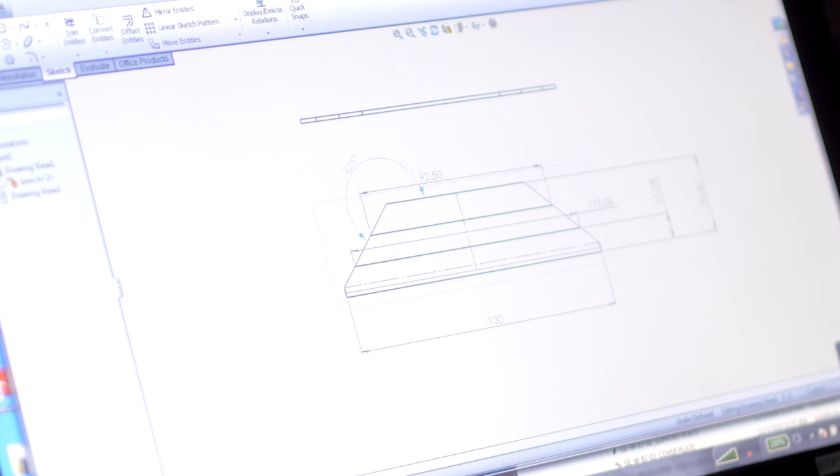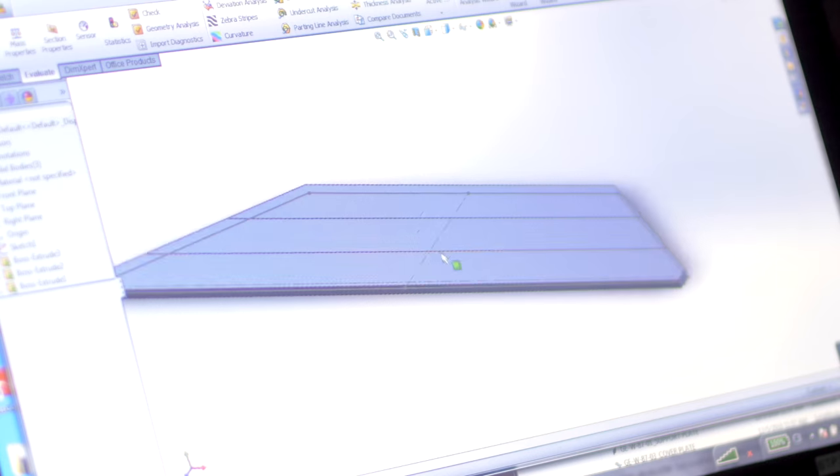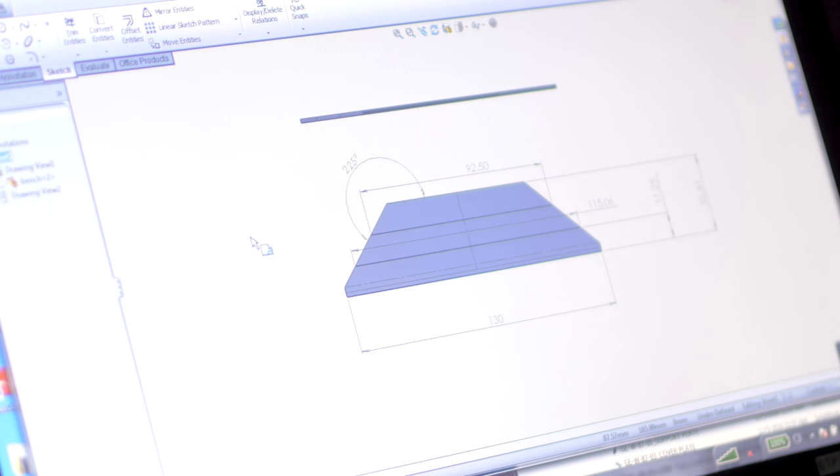Step one: figure out what kind of bench you want — floating bench, covered bench, whatever. Step two: measure and design the process. Andre is actually an engineer and has all the tools he could need. He designed it in just 15 minutes — ridiculously fast.